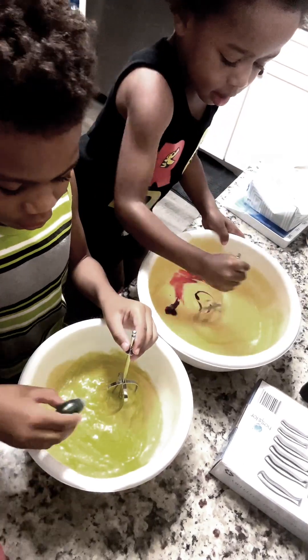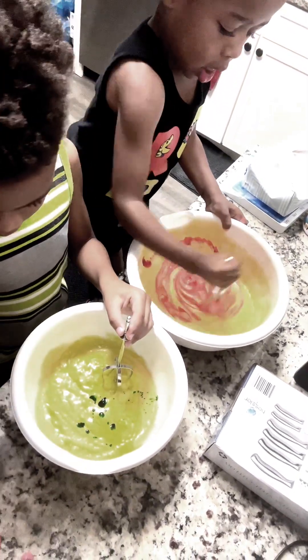I might have to put some more in. Might have to put a little more in. Mix it really good — that's enough.